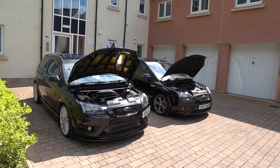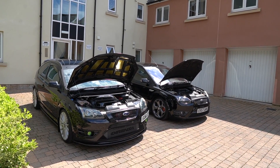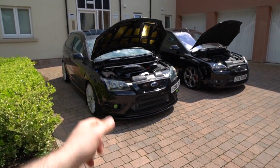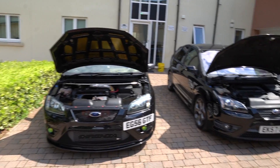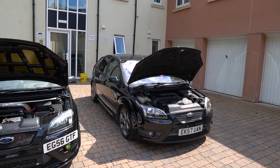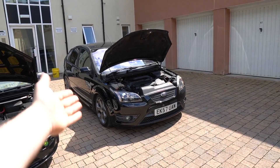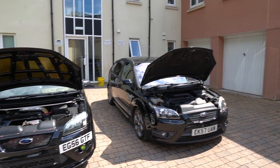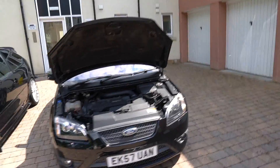Now guys, due to popular demand, I have got the 2007 Mark II Focus ST500 here on the GCM YouTube channel up for raffle, next to obviously my 2006 Focus ST1. Obviously that is very heavily modified. I figured I'd do a complete walk around, show the differences, run through what an ST500 is compared to the Focus ST1 here, and basically give you a bit of context so you have information when you choose to enter the raffle.